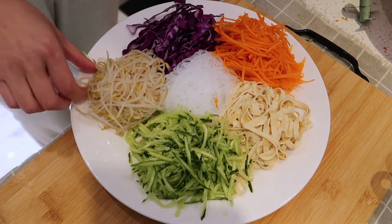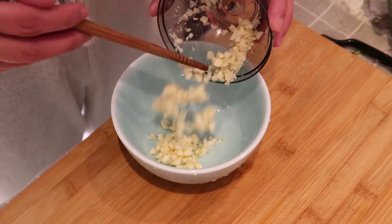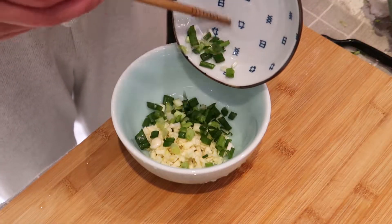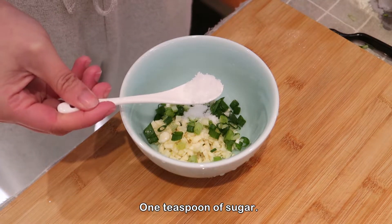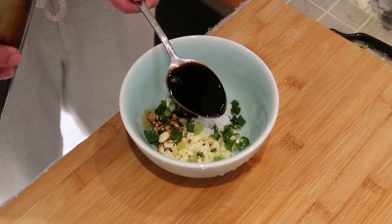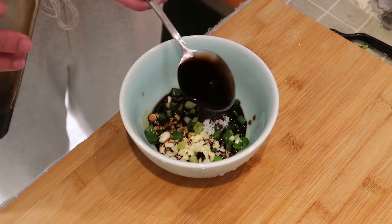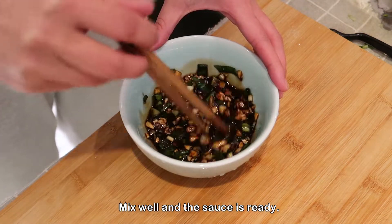It's time to make the sauce. We need to mince some garlic and chop some scallions. Add half a teaspoon of salt, one teaspoon of sugar, two spoons of soy sauce, and four spoons of vinegar. Mix well and the sauce is ready.